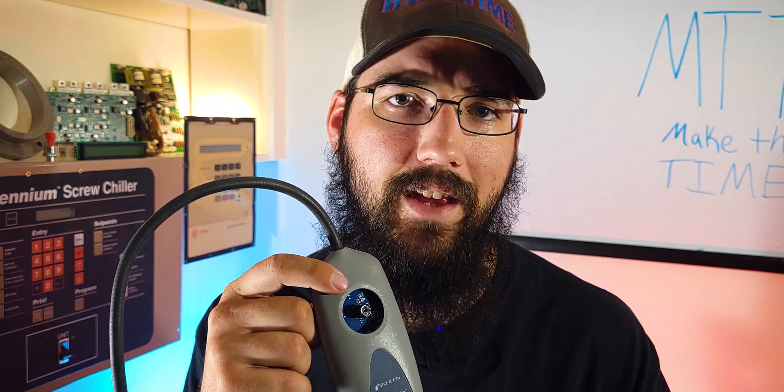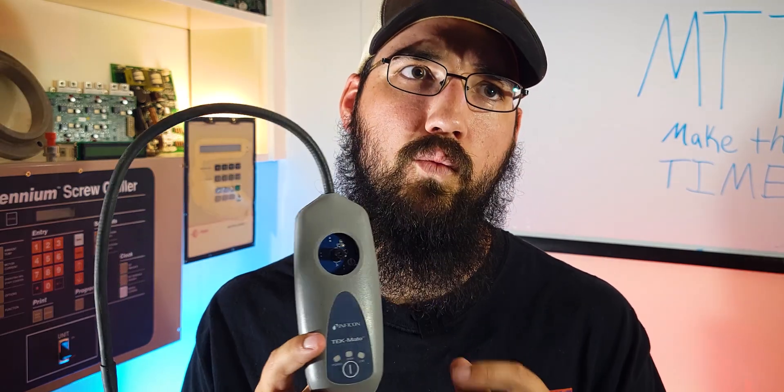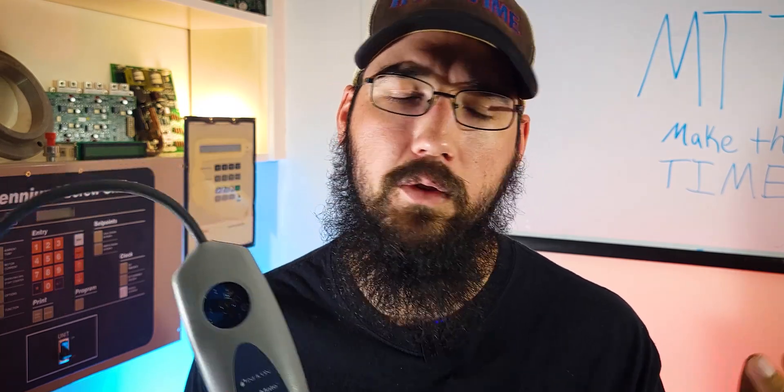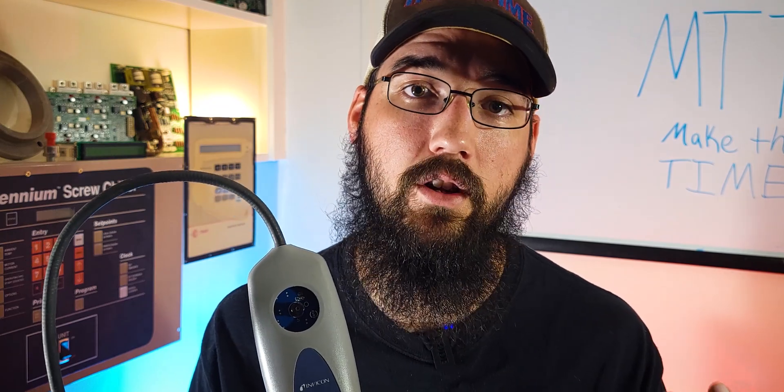The little device inside the heated diode detector is specifically looking for trace elements of chlorine or fluorine in the refrigerant. Almost all the refrigerants we use right now have one or the other, and they do have heavy concentrations of either chlorine or fluorine, which makes a diode really effective.